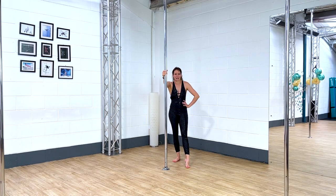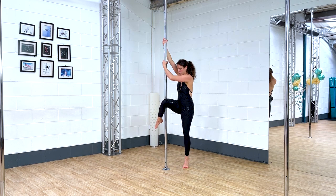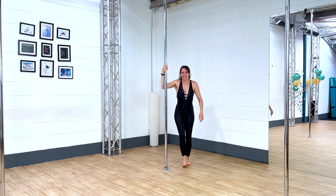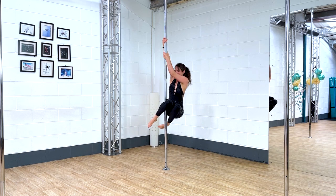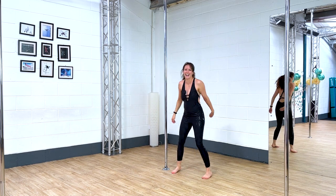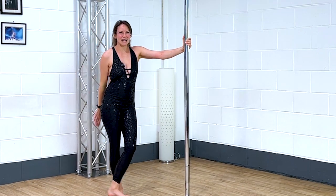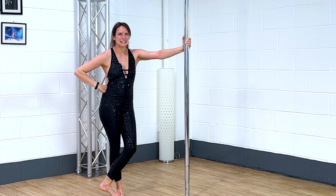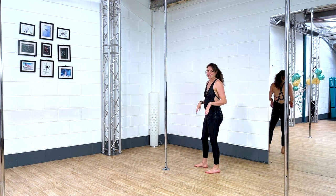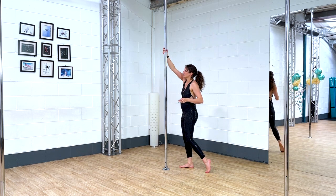I only teach this one on hot sticky days — I'm kind of hot now because it is the summer. I haven't done this one for a while. Let me see if I can get a better angle. That's a better angle. That was a tricky one — it did make me think of something else. Superman — should I do it? Okay, let's do superman.